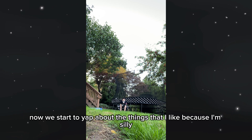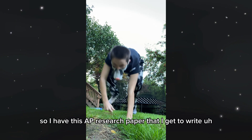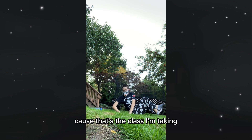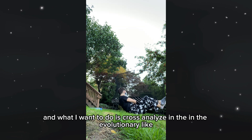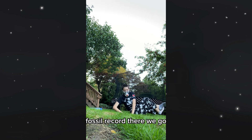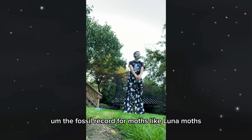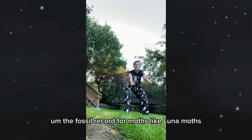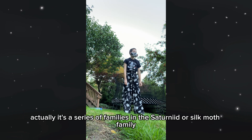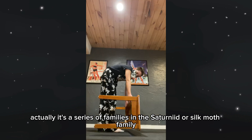Now we start to yap about the things that I like. So I have this AP research paper that I get to write, because that's a class I'm taking. And what I want to do is cross-analyze the evolutionary fossil record for moths — like luna moths. Actually, it's a series of families in the Saturnid or Silk Moth family.